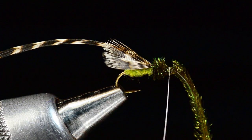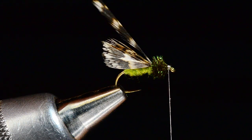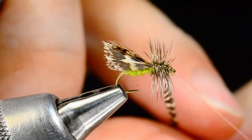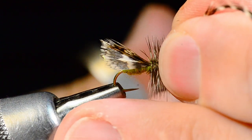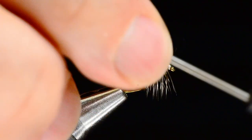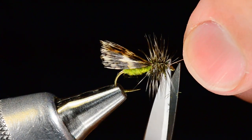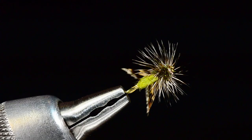Just two or three turns of peacock herl — you can see that didn't take much. Tie that off with a couple turns and trim it out. Now I'll take the grizzly hackle and palmer it forward through that peacock herl, tie it off behind the eye, and trim the center stem out. A few turns of thread to build a smooth thread head, then whip finish. That is our spent partridge caddis — Lawson's spent partridge caddis. Cool little bug.